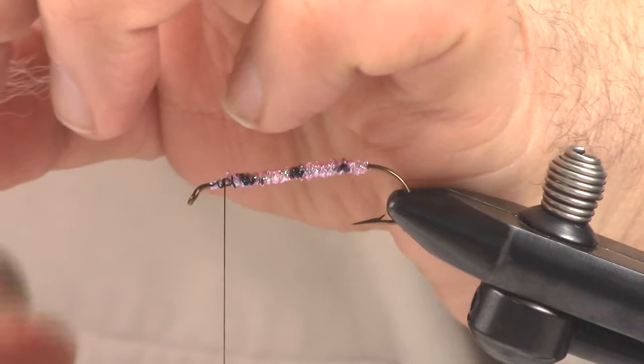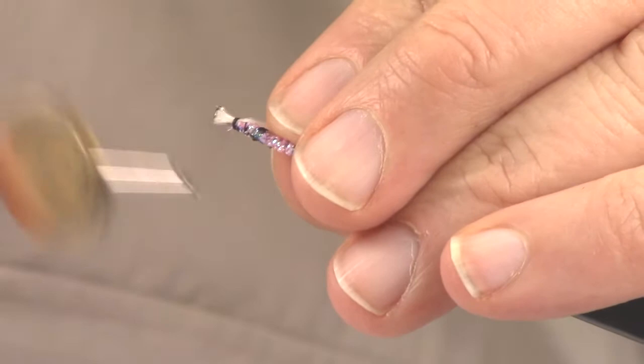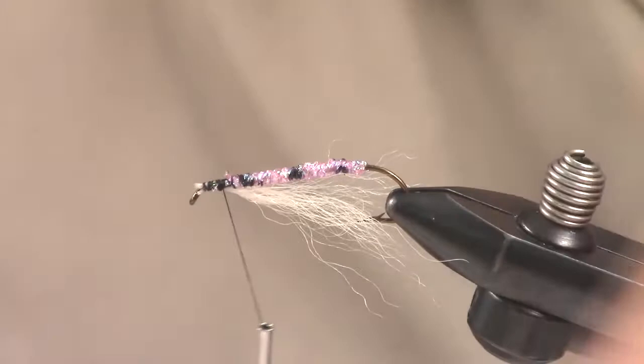That's going to be our tie-in point right there. Nice thing about a rotary vise — it allows you to get right in there. Notice how when I shorten up on the thread it gives me the control that I need. That's a basic axiom of fly tying if there ever was one. You always want to have that control when placing materials by shortening up on that thread.